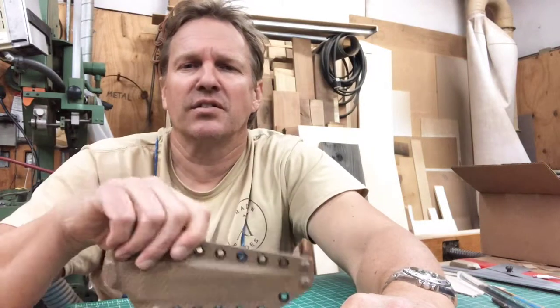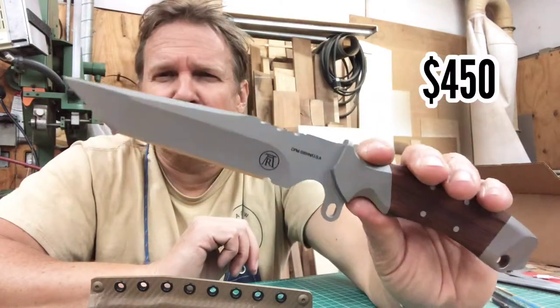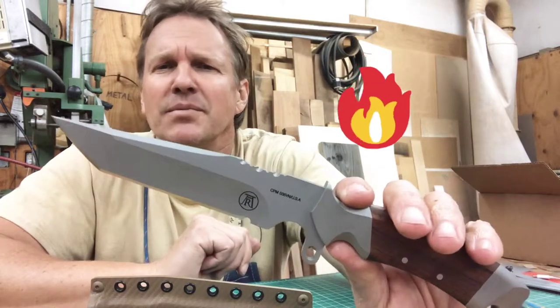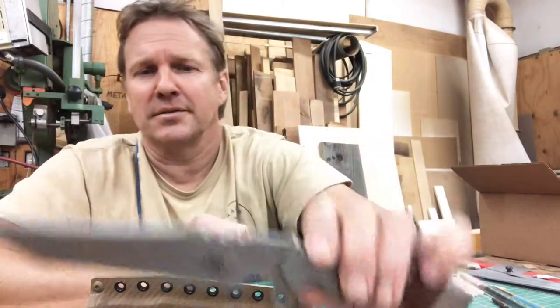Blade Tech lock mounting system, all American made, $450. A smoking deal — such a great deal it screams to the international space station. Check it out.